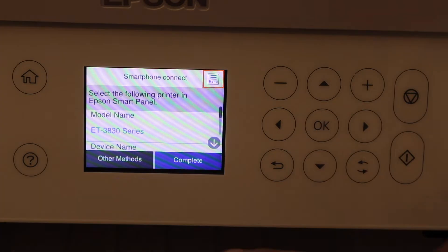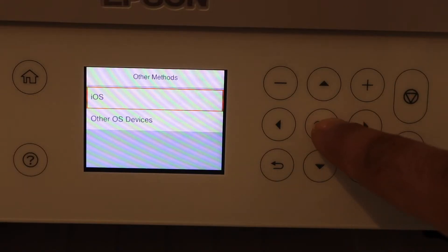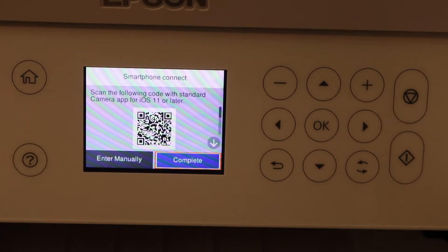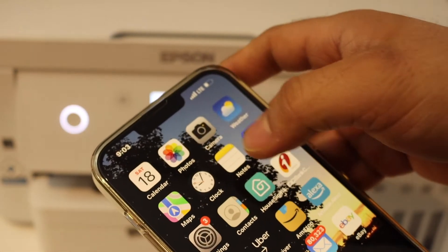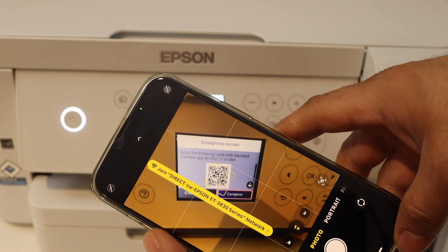Select Start Setup. Look for Other Methods and select it. Select iOS — if you have an Android phone, select the appropriate option. Go to your iPhone and open the camera. Scan the QR code and select the link.